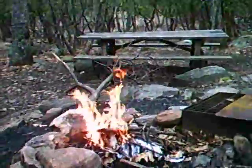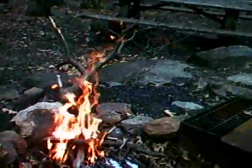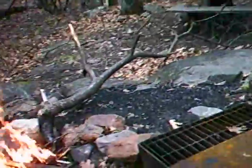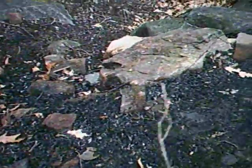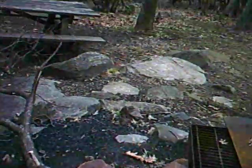Oh, this is great. I've been wanting a fire for so long. I have to turn around the head here, so I think what I'm going to do is go scavenge up some wood, see how long we can keep this sucker going.